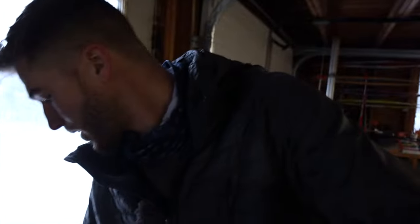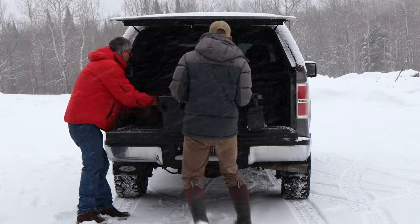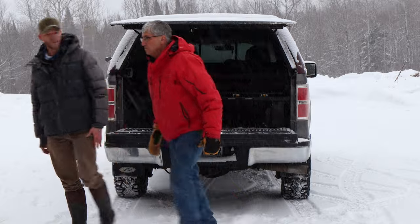We're going to take this whole system and install it into the back of my truck. As you can see it's still snowing — it's the same day — and that only took me a couple of hours to complete.